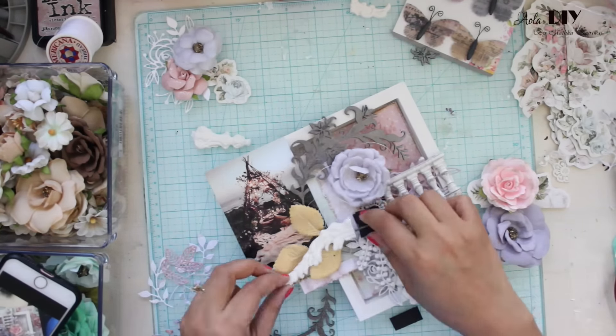As I mentioned at the beginning, I am making this project for the ongoing Prima DT call. 2011 was the first time when I applied for the Prima DT call, and since then it has been my dream to be part of this team. My work has changed so much — back then I didn't even have a single Prima product. I've worked really, really hard for this call, so please pray for me that I get in this time.